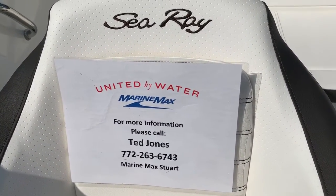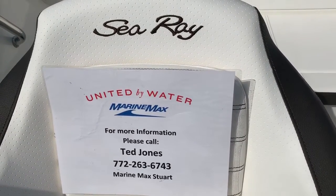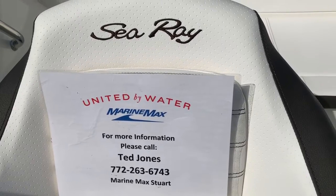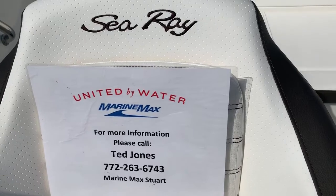For more information or to get out and ride on this boat, please feel free to give me a call. Ted Jones, MarineMax, 772-263-6743. Thank you for your time.